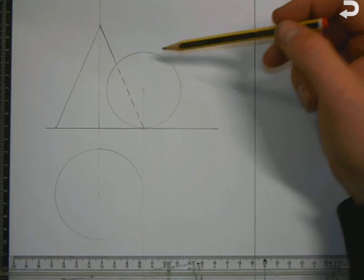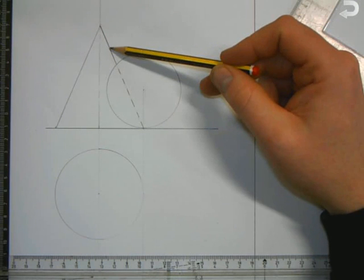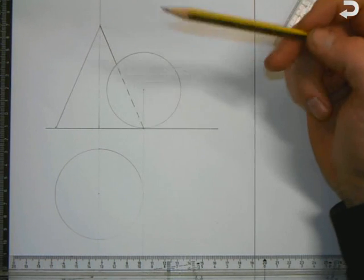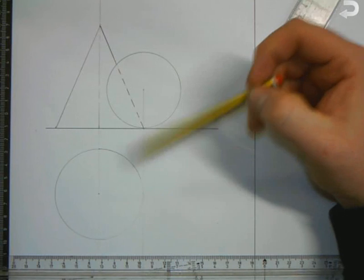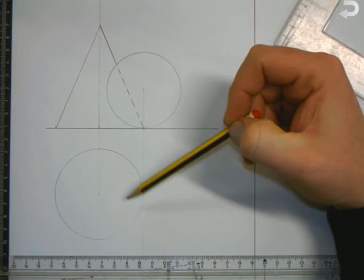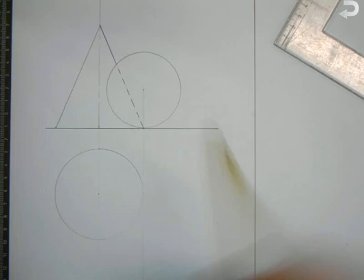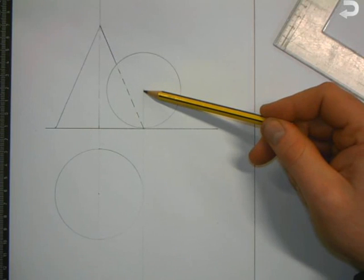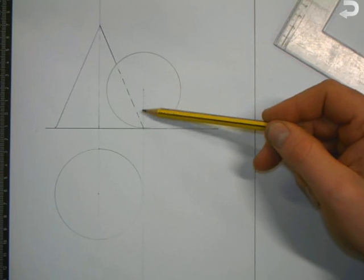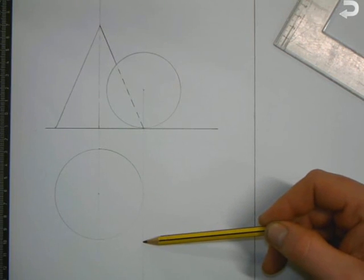In this question we have the elevation of a sphere in contact with a cone. What we have to do is bring this sphere down into plan and position it correctly. The key problem is if we bring the center point of the sphere straight down, as we do in all orthographics, we don't know how far down it is.